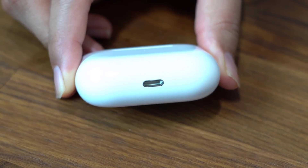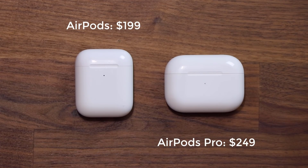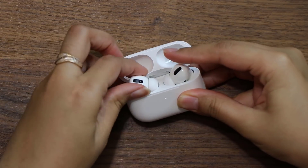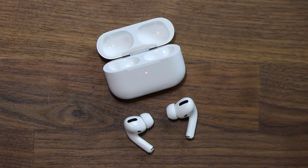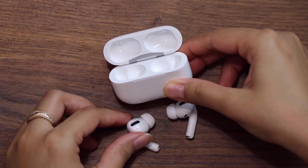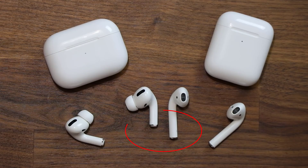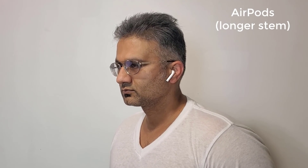The bottom of the case has the lightning port for charging, which is usual, and other than the fact that the case is slightly wider and shorter, it isn't too much different than the second generation AirPods right next to it — it's the same build and feel. The outside stem on these is shorter than the original, almost by half an inch, so it looks slightly better overall and less awkward when you wear them. Let me know down below if you care about the stem length.